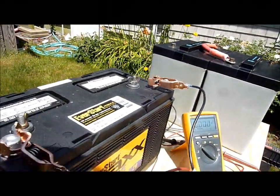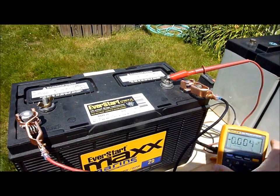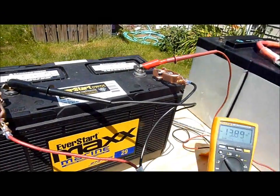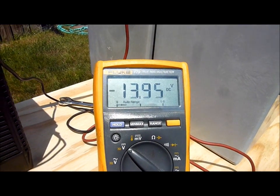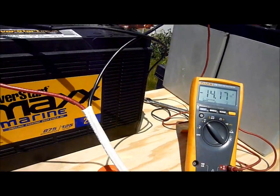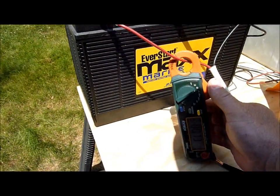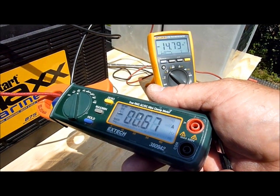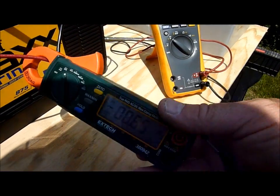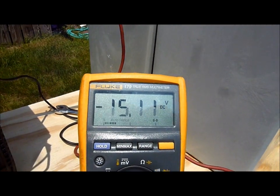I'm going to connect it up right now to a 125 amp hour deep cycle flooded lead acid battery that has also been fully charged. As we can see, it just started at about 13 volts because I had it off charge for a little while. I'll put the clamp meter back on and zero that. We can see that the panel is still putting out roughly what it was before on the Lifeline bank — perhaps the sun has changed slightly, maybe there's some clouds. But that voltage is very quickly climbing to dangerous levels.